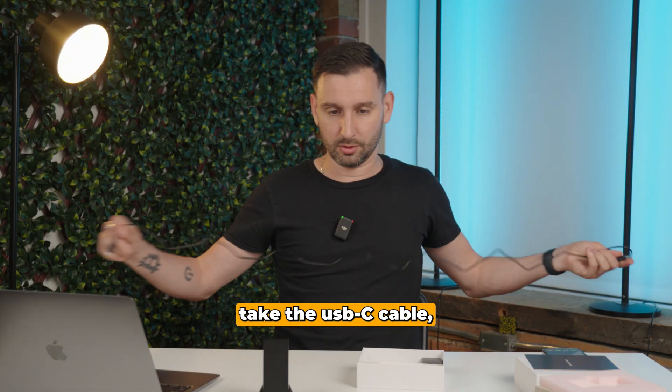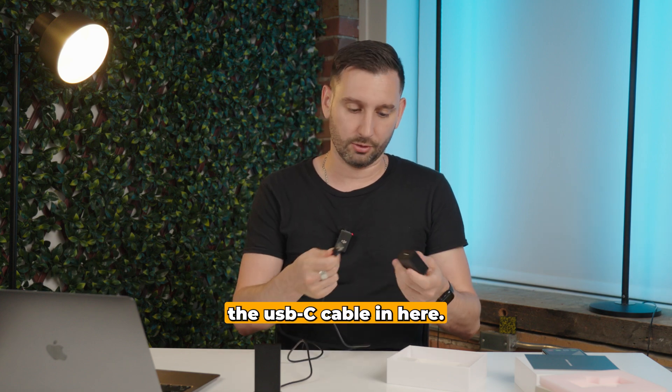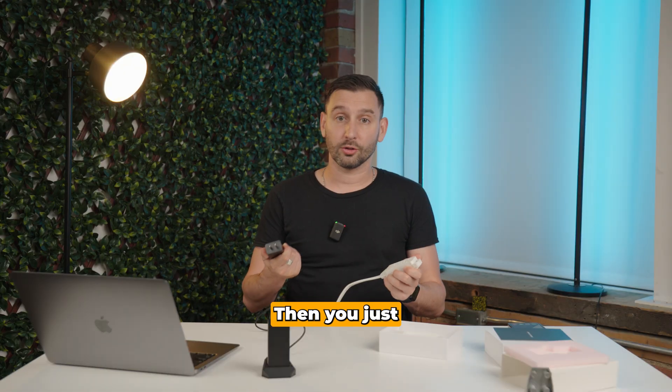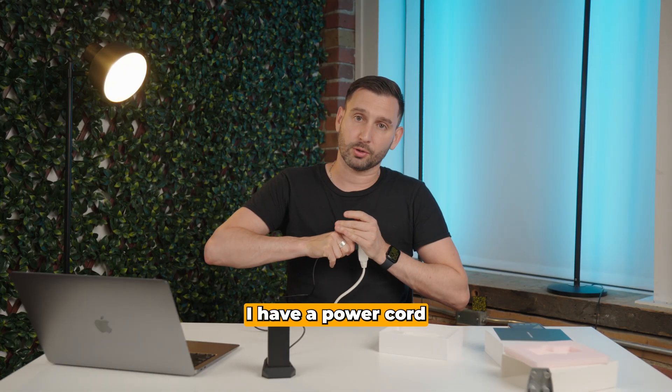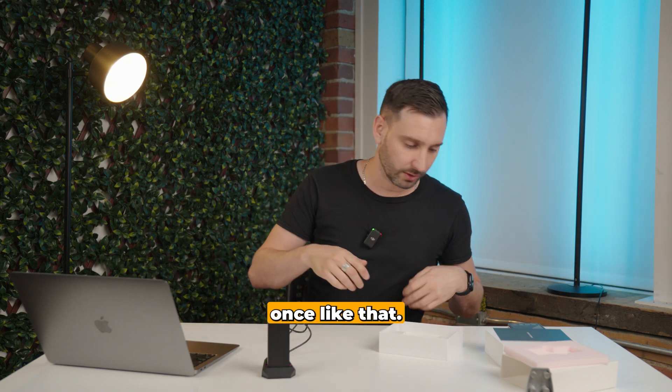Take the USB-C cable and plug it in the back. There's a power supply, so just plug the USB-C cable in here, then plug in the cable. I have a power cord right here and it will turn purple. There you go — it'll just blink once like that.